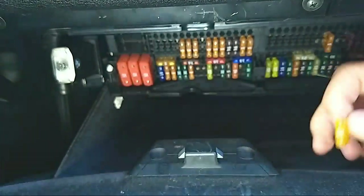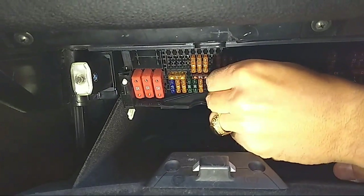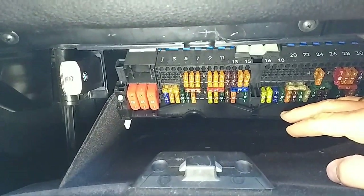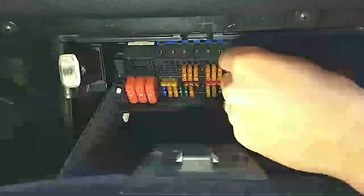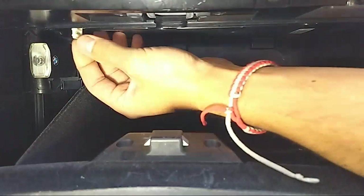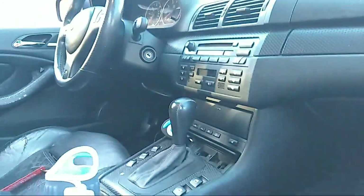I'll get a replacement fuse. Here's the new fuse — you can see how it looks on the inside. Just put it in and make sure it's seated well. Set the fuse puller aside so you don't lose it and can use it next time. Close the panel and close the glove box.